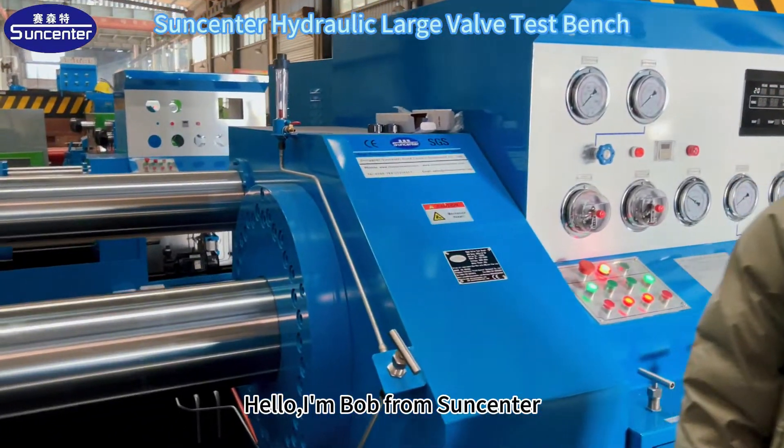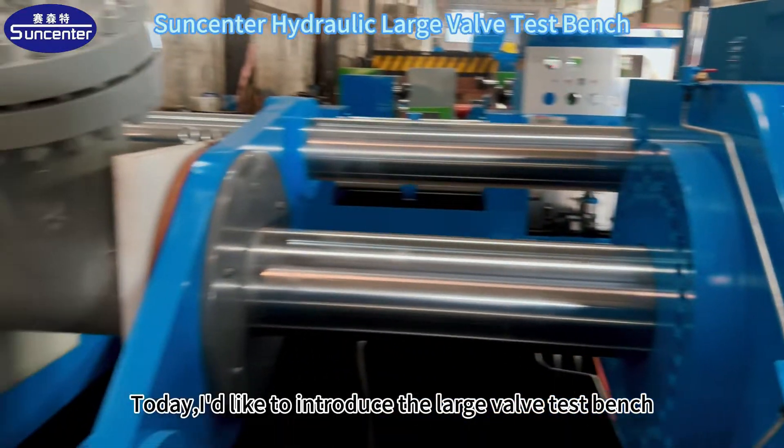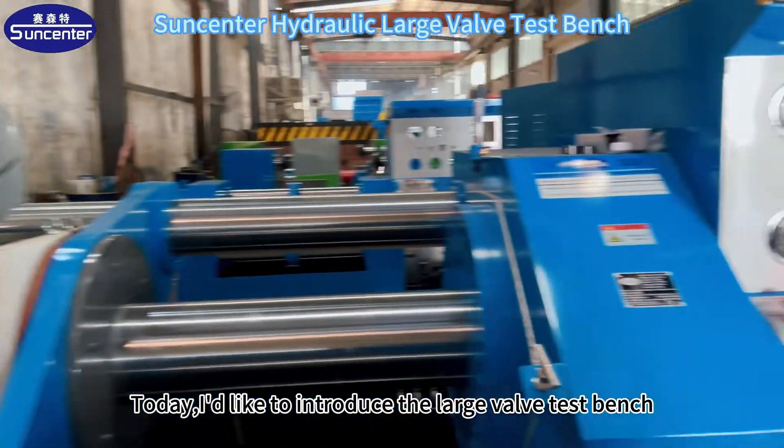Hello, I'm Bob from SunCenter. Today, I'd like to introduce the large valve test bench.